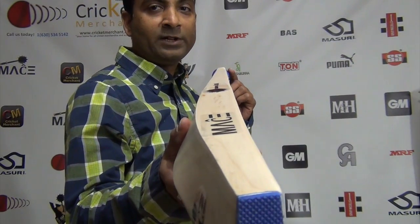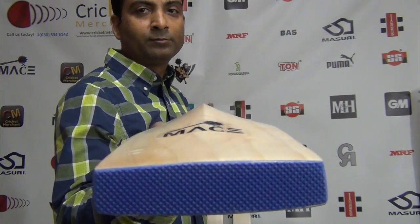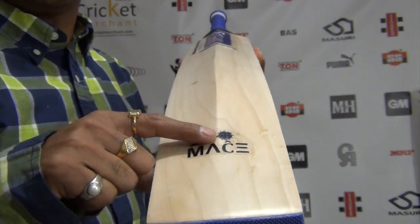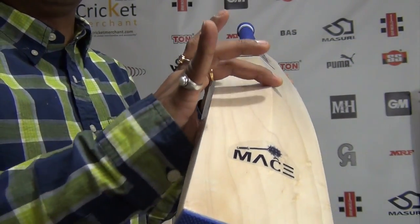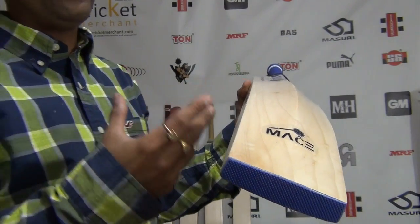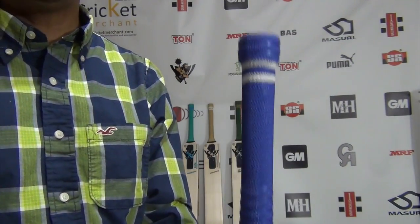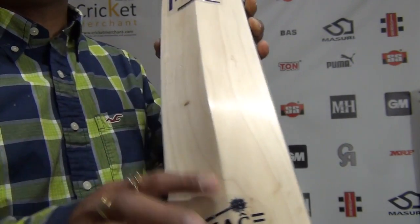Beautiful profile — Asian bow, full profile, no concavity at all, just like the Bulgeon. The spine ends right at the Mace sticker and does not go all the way to the toe. The spine height here is larger than the Bulgeon's. Looking at it personally, it feels a little taller, but we'll find out. That's the back profile with the matching grip.